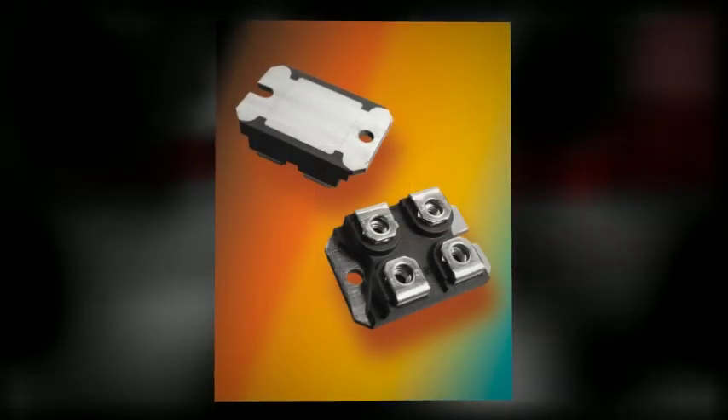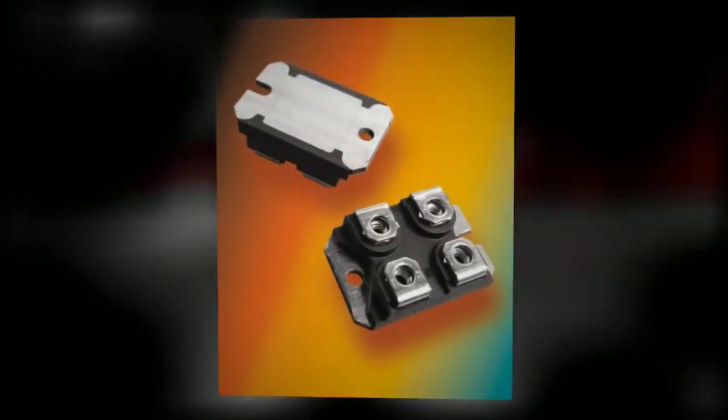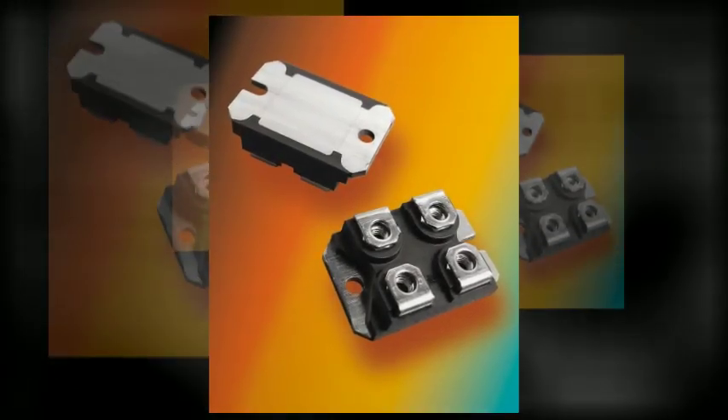The TGHG series is available in resistance values as low as 5 milliohms in an SOT227 package. The non-inductive thick film power resistors, when used with the appropriate heat sink, are equally suited to high power current monitoring up to 100 watts. The resistor features a Kelvin connection and a nickel-plated copper baseplate.